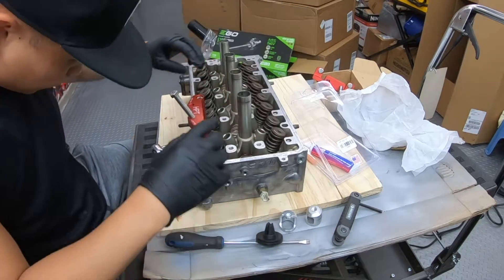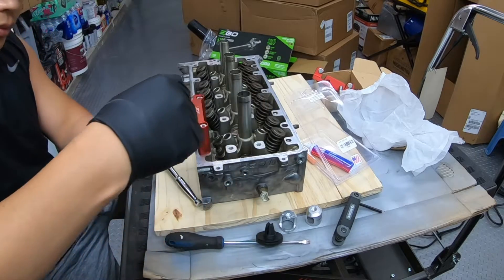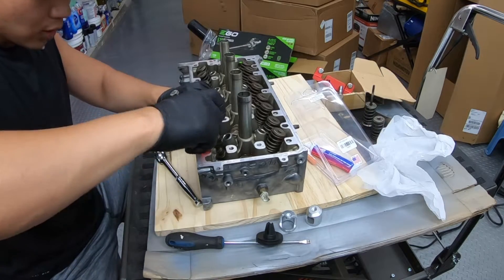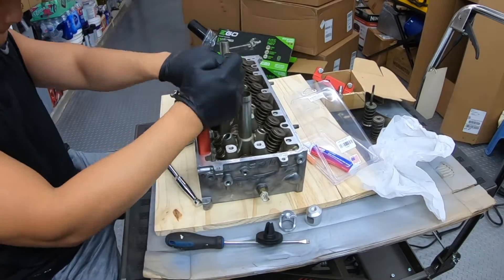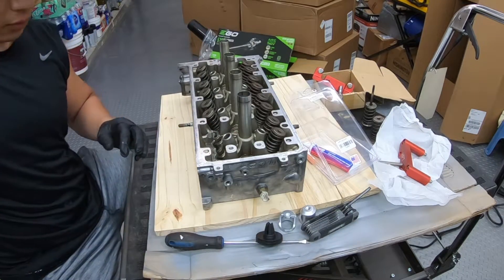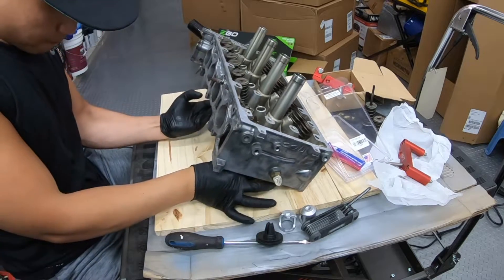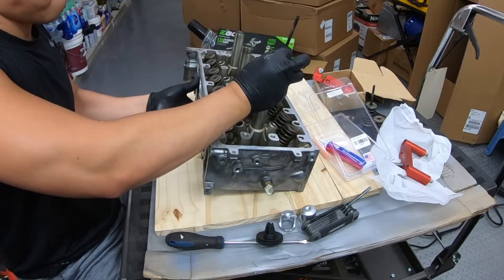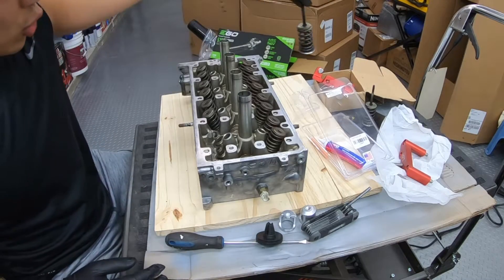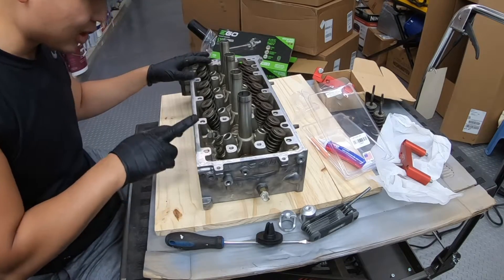After we've removed the keeper, the valve spring comes out. We can take this whole assembly off, push out the old valve, and there we go.